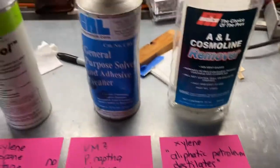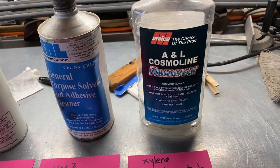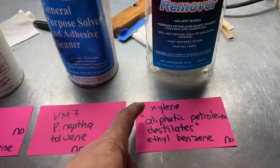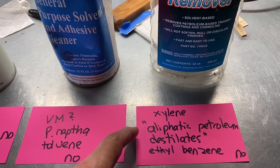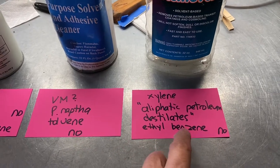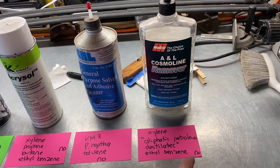Another one that worked very well is Malco A&L Cosmoline Remover. It was a lightweight oil — as you can see by the bottle, it doesn't evaporate that quickly, otherwise they'd have put it in a can. Ingredients include xylene, aliphatic petroleum distillates, and ethyl benzene. This is not available in stores anymore either.